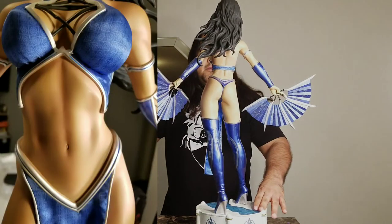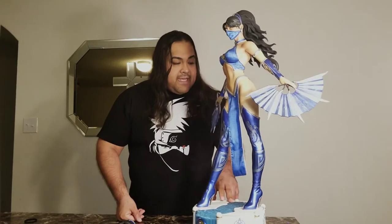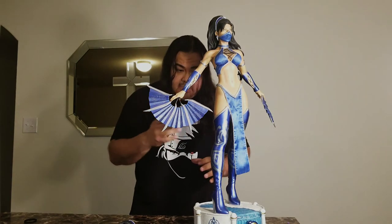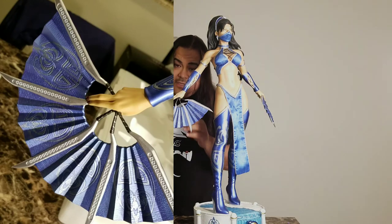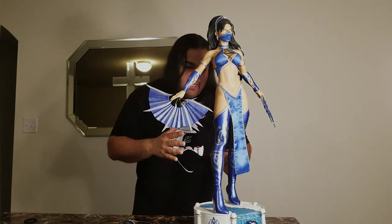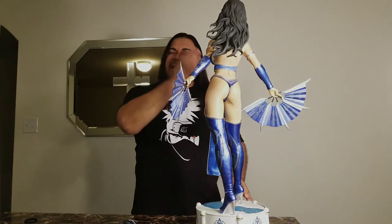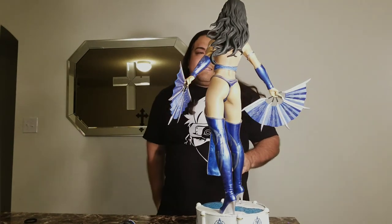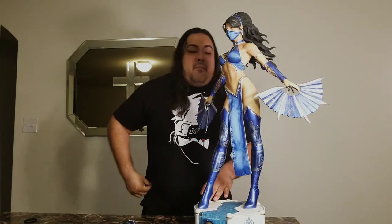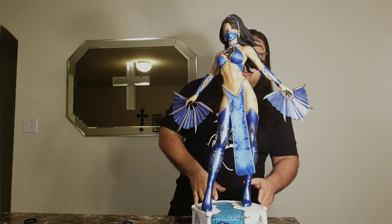Moving on to her fans — the fans are done flawlessly. I think they capture the same pattern found on her boots, and the blades are done very nice and clean. As for the paint, I'm seeing a couple of very minute things here and there, nothing that's taking away from the statue. For example, right here at her waist you can kind of see that silver going into her hip a little bit — but you're not going to notice that, it's just really close-up stuff.